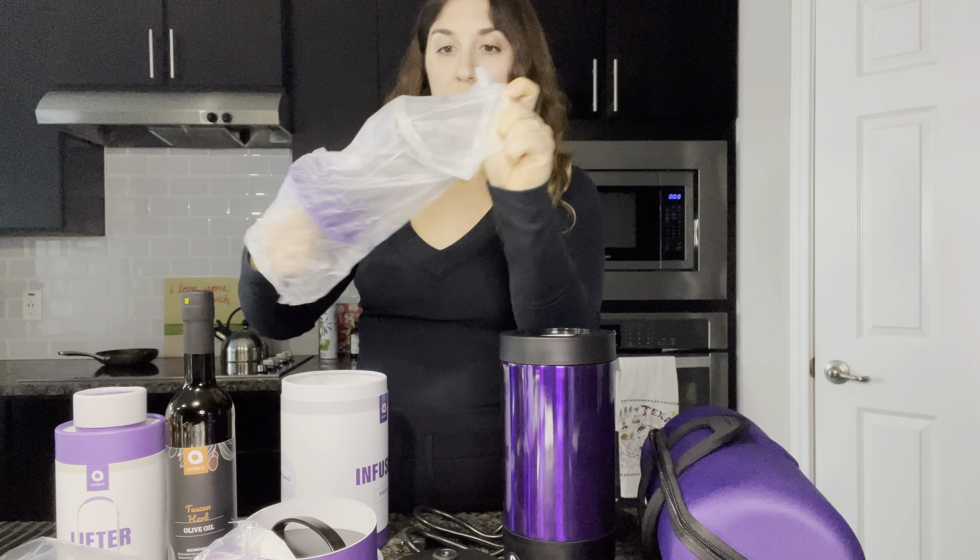This is going to be a carbon replacement — a replacement for a filter that goes somewhere in the device. And then this is a lifter double. Simply put your products on the lifter and put it inside of your device. I'm assuming this is what I put my bud on for it to actually be heated up and decarbed.